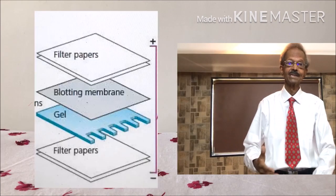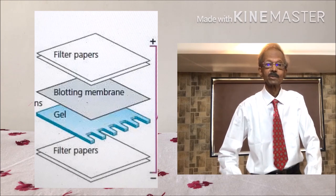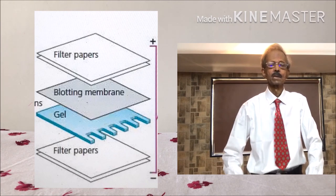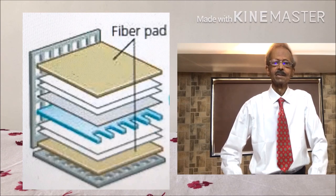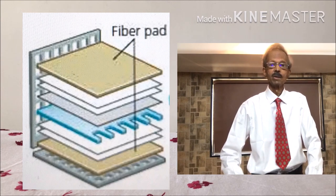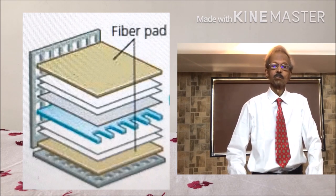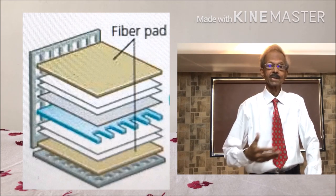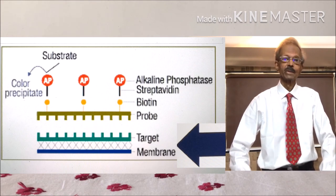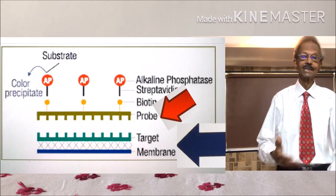The agarose gel or nitrocellulose membrane is then placed on the top, and at the bottom, filter paper layers are placed as shown on the left-hand side. By this means, the DNA fragments are transferred to the nitrocellulose membrane, and this procedure takes about 2 to 18 hours depending on the size of the target DNA. Afterwards, the nitrocellulose membrane is placed in a buffer solution containing a known specific DNA probe attached with a specific label, as already explained.